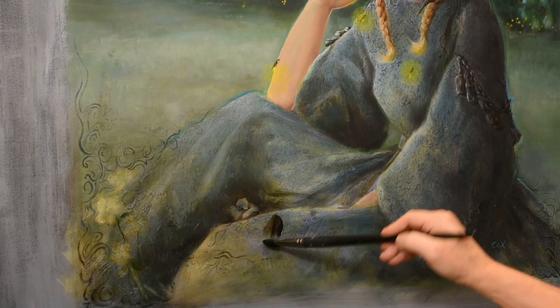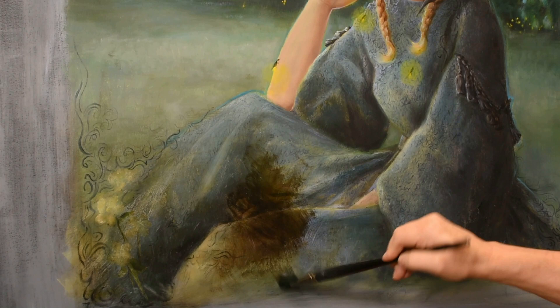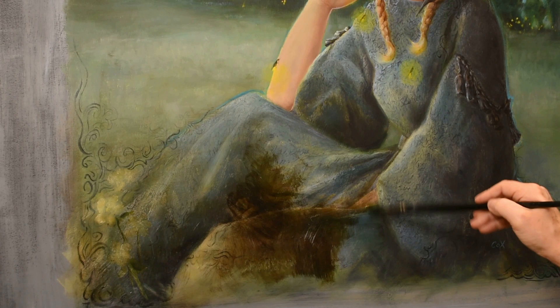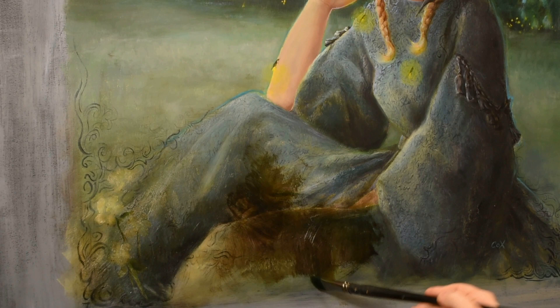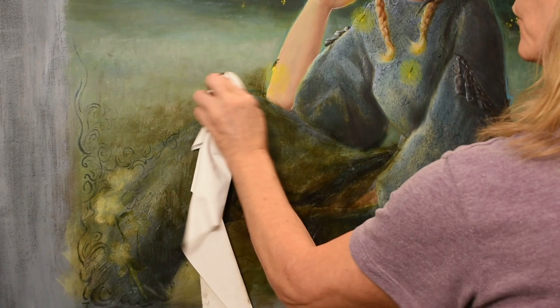I'm not going to jump into the face immediately. I want to start out in an area that's less important, like down here towards the bottom left of the canvas. Notice that you can see the painting through the glaze — that is what you want when you're glazing. You want to see the painting underneath, especially in areas that are lighter. Glazing can be thought of as tinting the under layers of paint. It creates a stained glass effect — imagine laying a colored piece of cellophane over your painting.